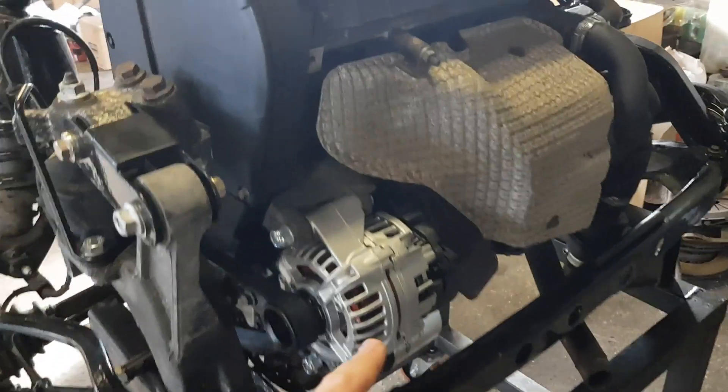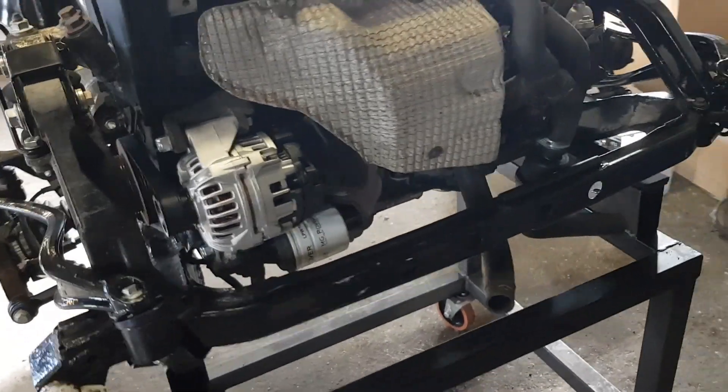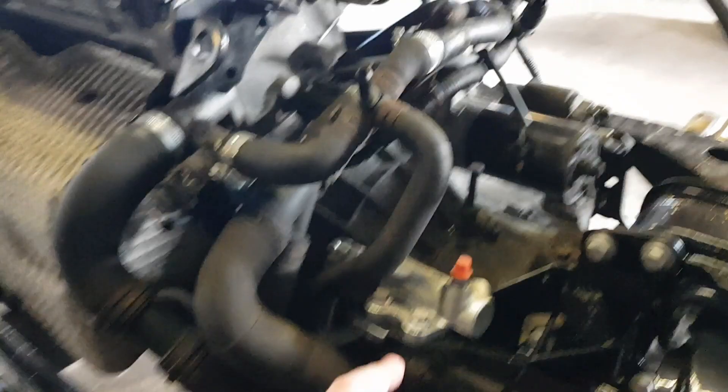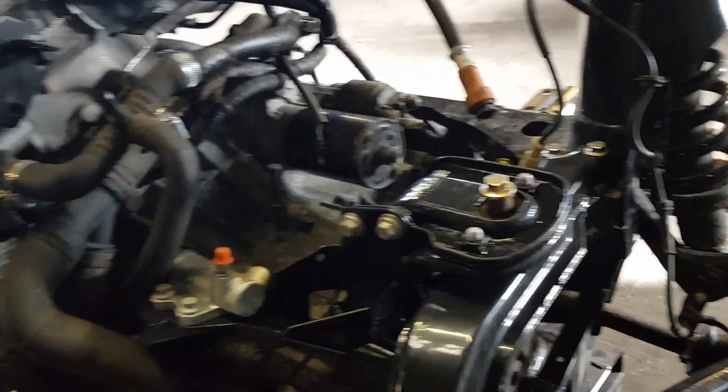I've put a new — well, refurbed — alternator on, new clutch, new clutch hydraulics, and the starter was redone as well.